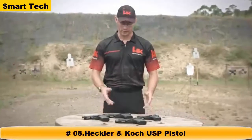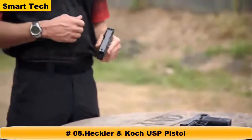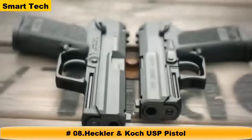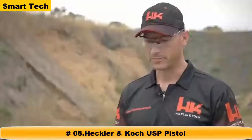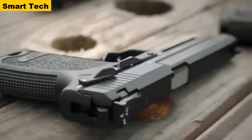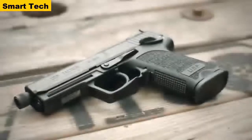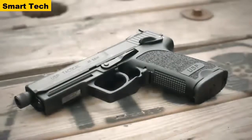John Rasmussen from the HK Shooting Team here to talk about the HK USP line of handguns. The USP is a polymer-frame, recoil-operated handgun chambered in 9mm, .40 Smith & Wesson, and .45 ACP. Different models include the compact, the full size, and the USP Expert or longslide model, now available again in limited numbers. There's also a tactical version with an extended threaded barrel capable of suppressor use.